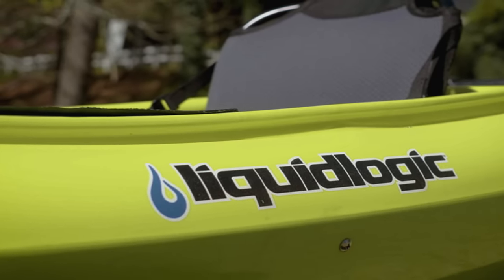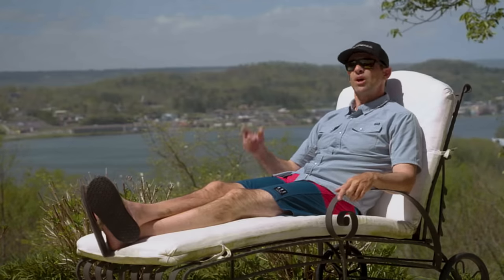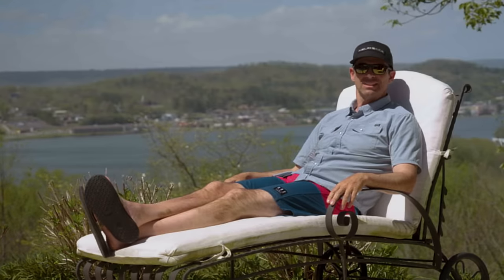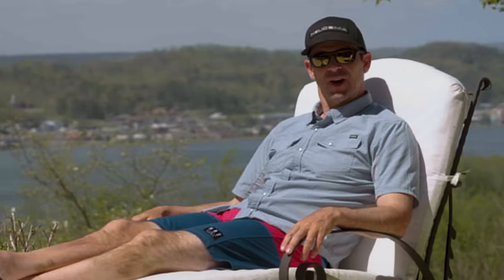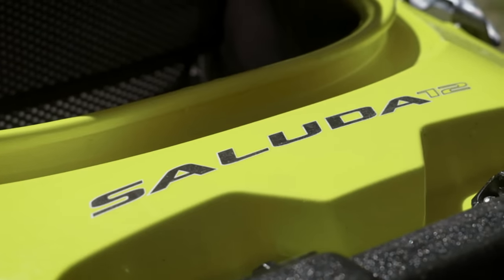Liquid Logic, who's been making kayaks for a very long time, just entered the market with a new kayak in that range. And that's what I'm going to be reviewing today — if I ever get my butt off this chair, which might not happen. So let me tell you a bit more about the Liquid Logic Saluda.